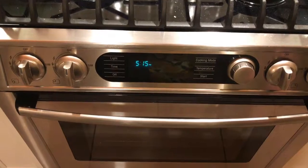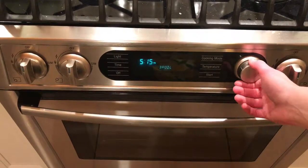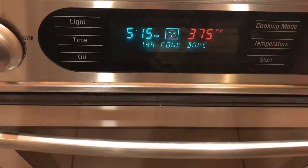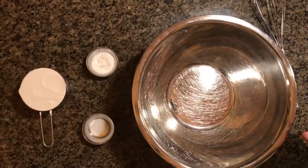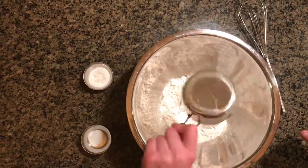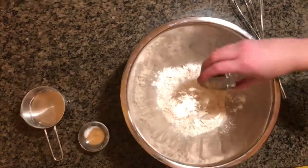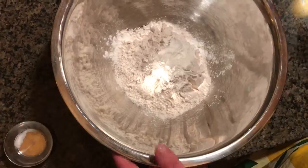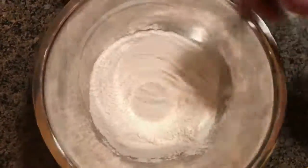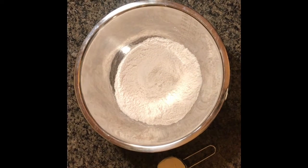Before starting, make sure you preheat your oven to 400 degrees Fahrenheit. In a large bowl, combine flour, baking powder, and salt. Cut in your non-dairy butter using a pastry blender.